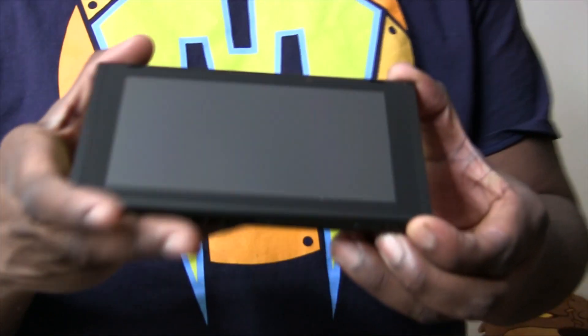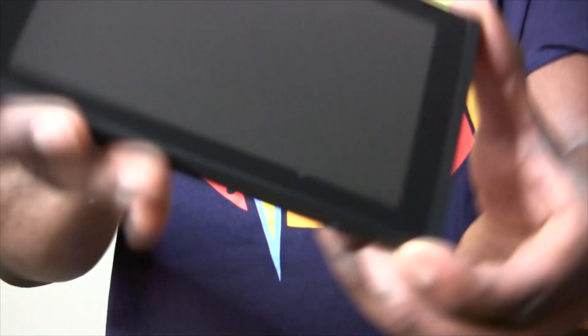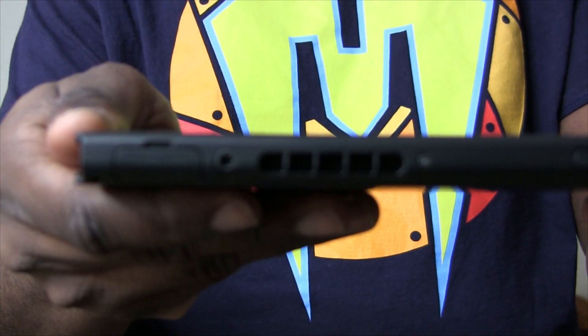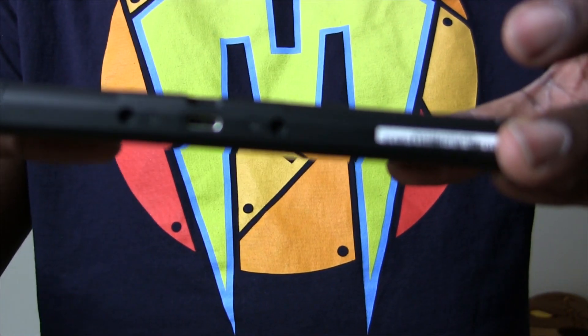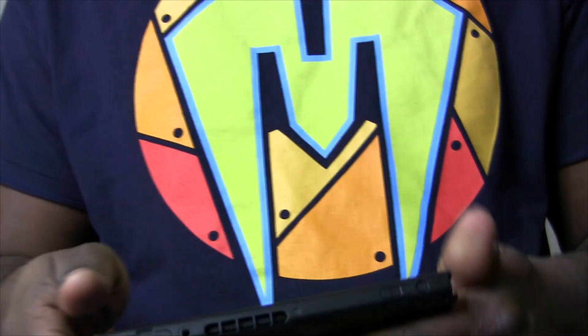Take it out of its wrapping here. There it is. Exhaust port up there for it to get hot. USB connector slot. Awesome.